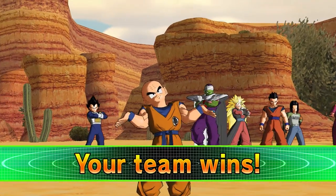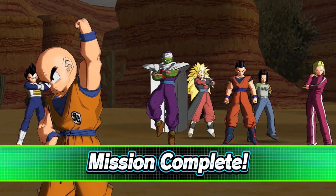Super Dragon Ball Heroes World Mission releases on April 5th for Nintendo Switch and PC. Pre-order the game now.